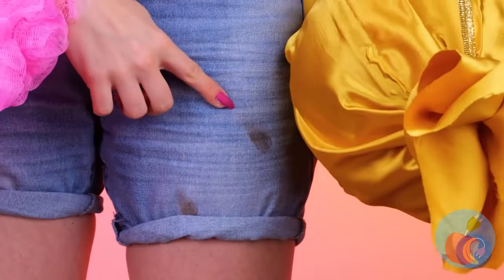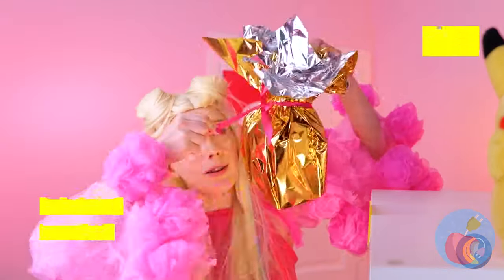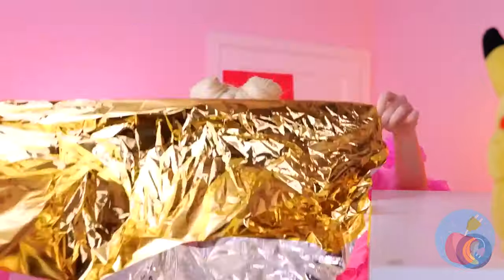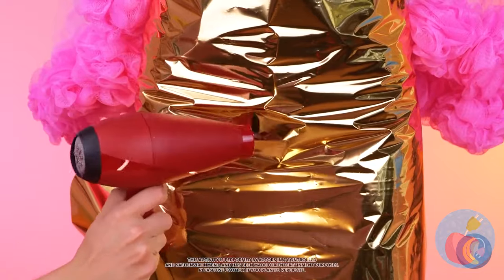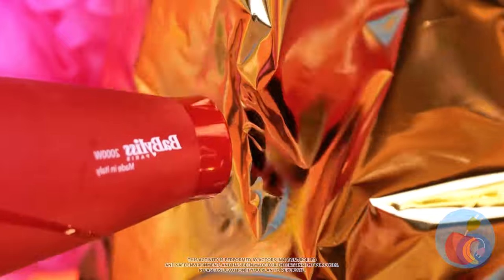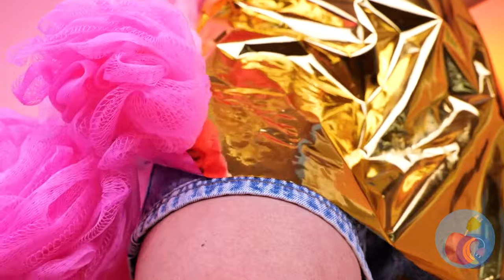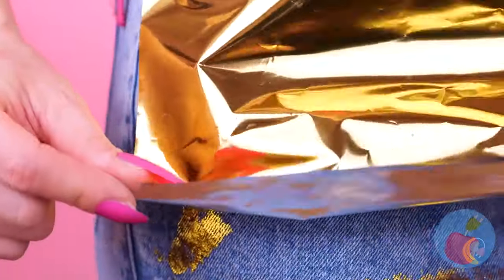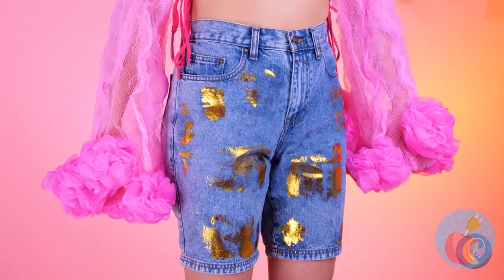Let's do something about those jeans. Maybe something to match the purse? Just take some gold leaf. Wrap it around your shorts. Now all we need is a little hot air. And those shorts have never looked better. You're already a whole new you.